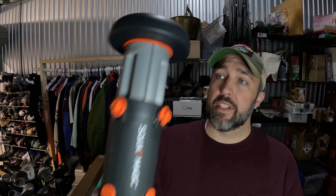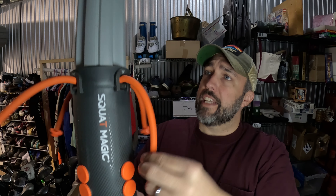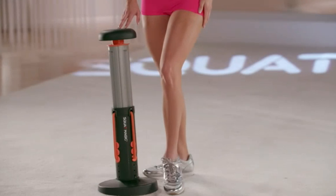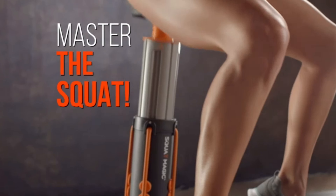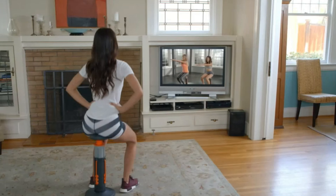Exercise stuff sells — it just always does. This is a Squat Magic. It's basically a pedestal that comes out and you've got these little rubber bands that attach here, giving you some resistance while you're doing squats. Paid $10 for it from a thrift store and it sold for $78 on eBay in like a week.